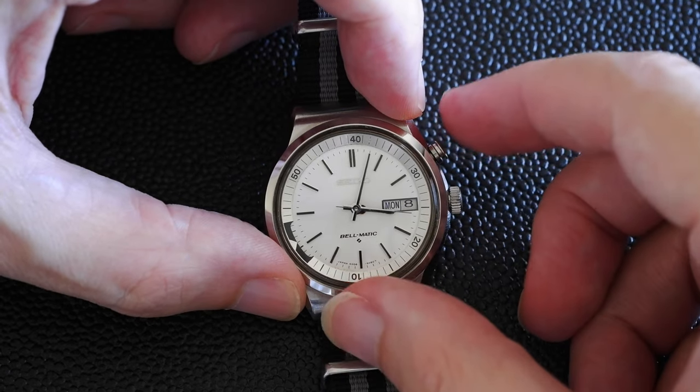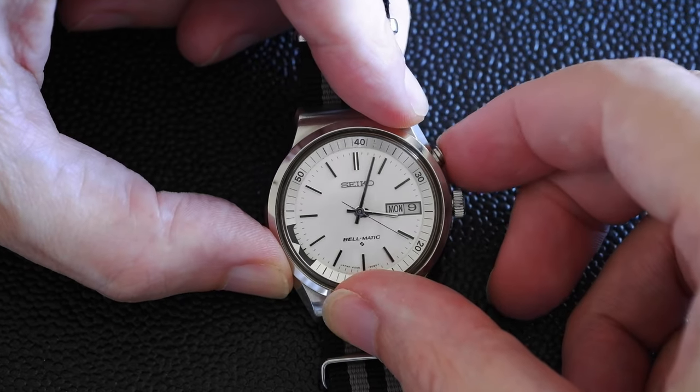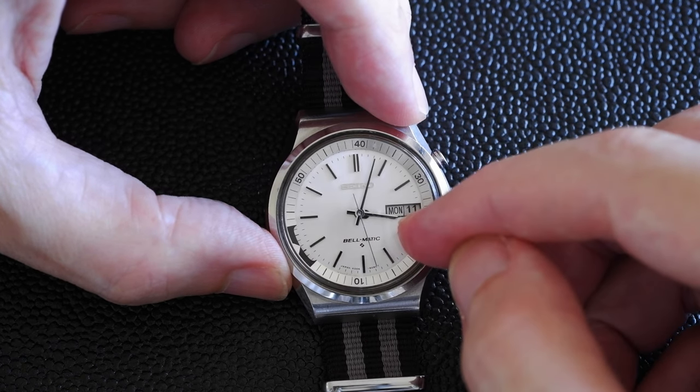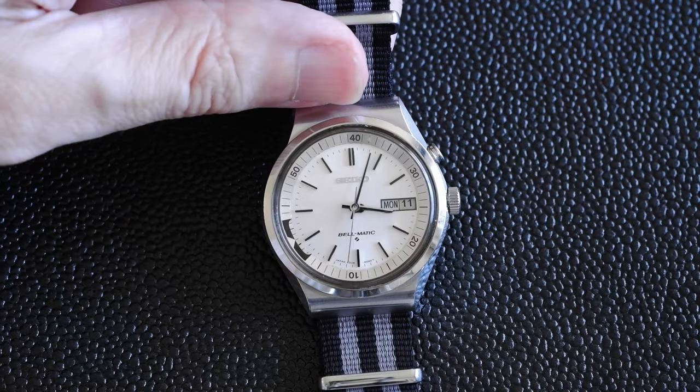The date can be changed separately — it has a quick set so you don't need to go through 30 days. The date can be changed by pressing in the alarm set button, there we go. So change the day first and then do the date.